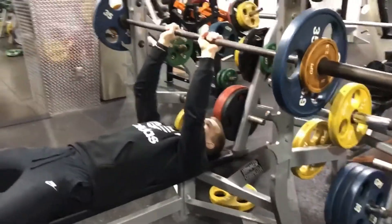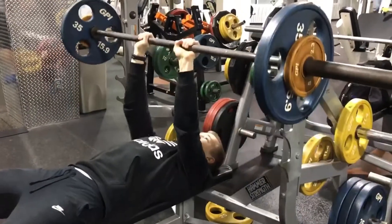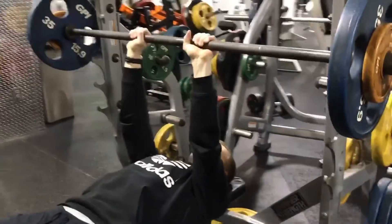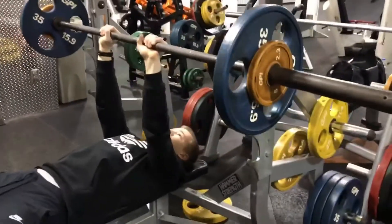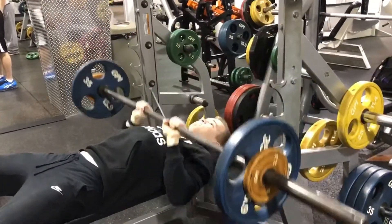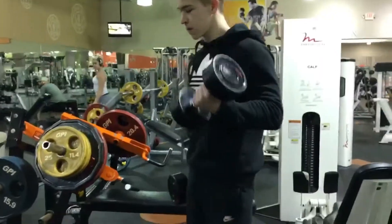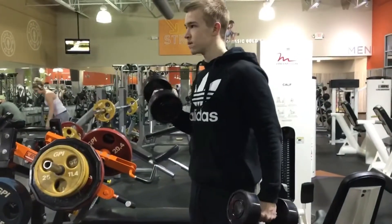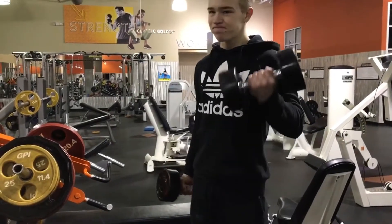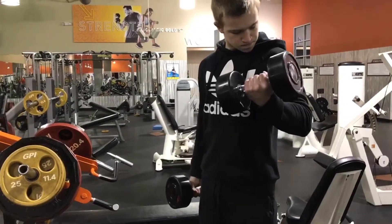Josh is getting his close grips in. There we go. Perfect. Those are clean. There we go. Might need to go up in weight, mate.